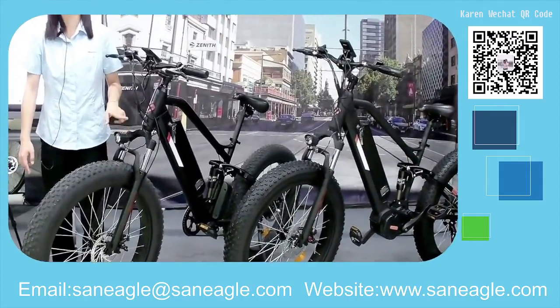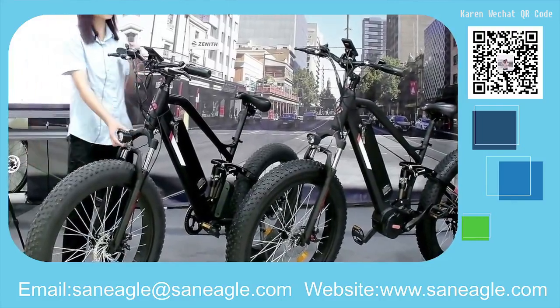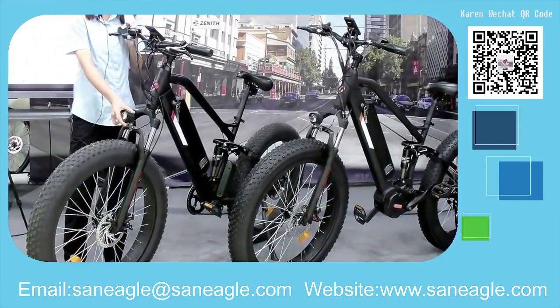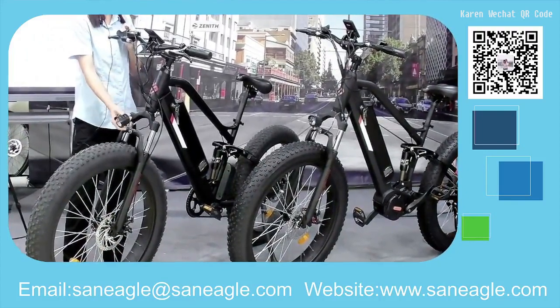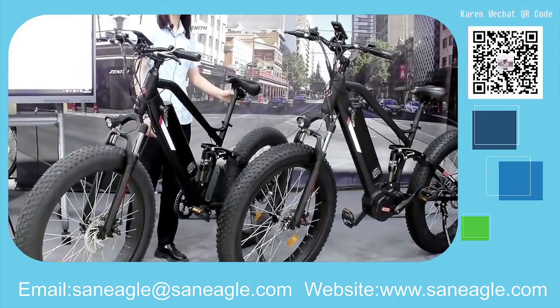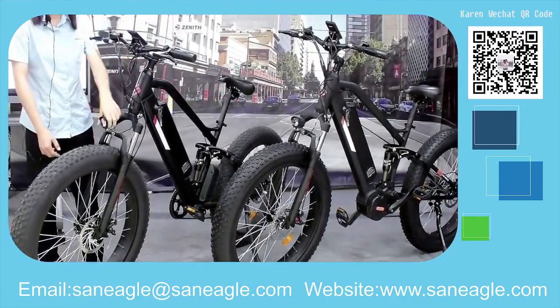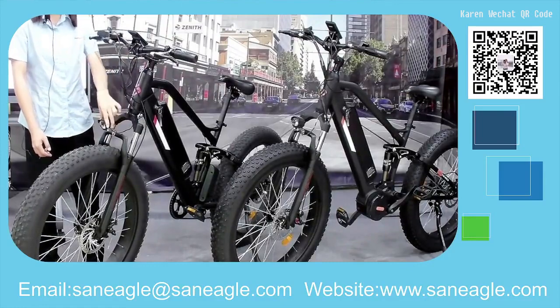There is an integrated LED front light, and for the rear there is a reflector. You can adjust the front light according to your road conditions.